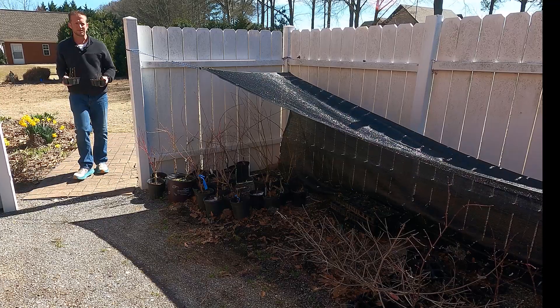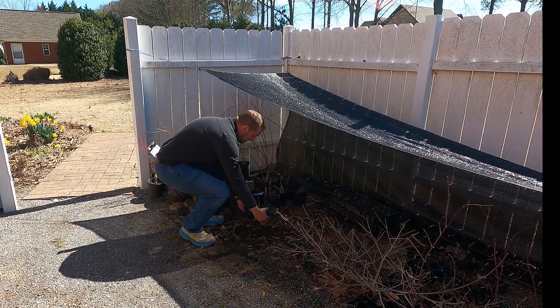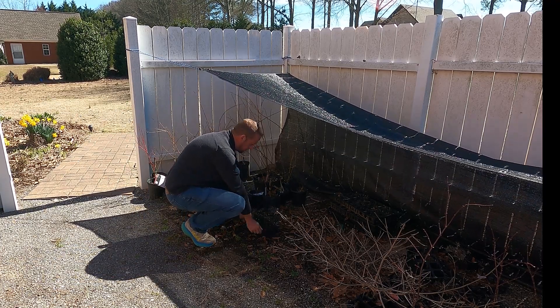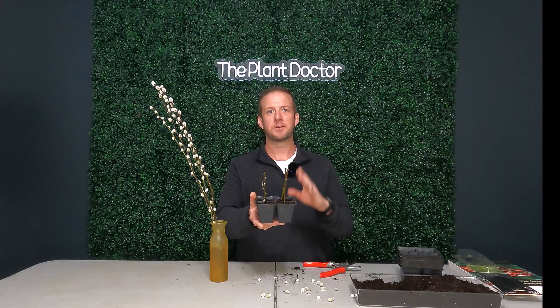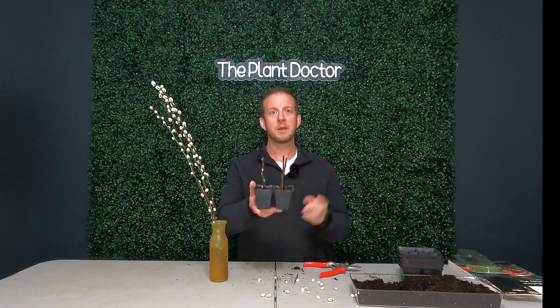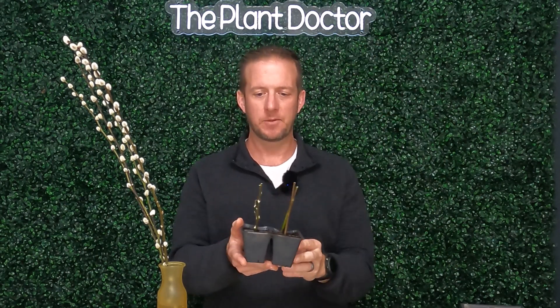What I'm going to do is put these outside under a shade tree. I have a mini backyard nursery with a 50% shade cloth, and I'll place these under it where they get some morning sun and afternoon shade at 50% of the actual sunlight. And that's all there is to it. As always, thank you for watching The Plant Doctor, and until next time — happy gardening.